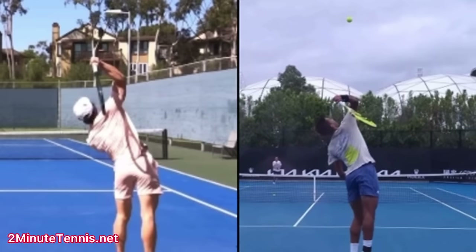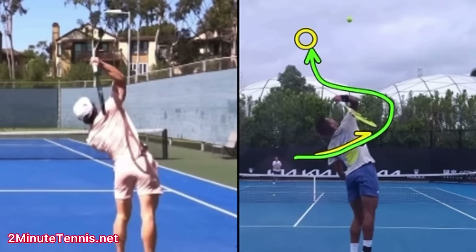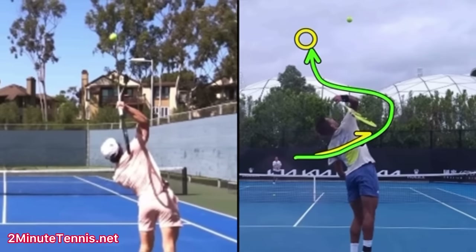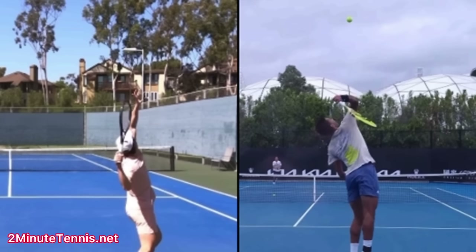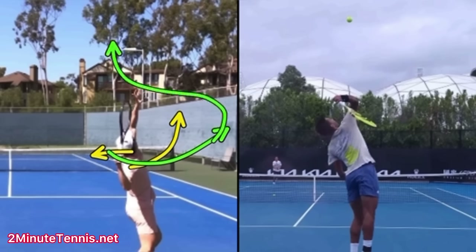Why do I want your toss more to the right? Because that's where your racket's going. One of the things that can keep people from driving their elbow up — and this might be what's happening for you — is when the toss is too far left, the player doesn't want their racket to go way over to the right and then have to find the ball, especially if they're not predisposed to doing that. So what ends up happening is your toss being so far to the left actually forces you to not want to keep your hand going back and driving your elbow up.